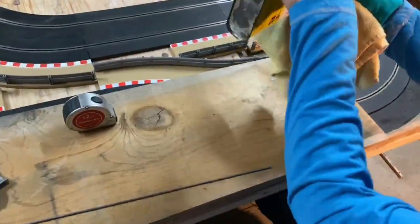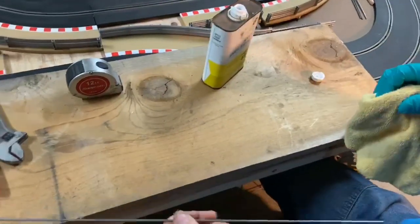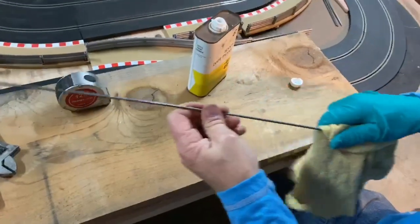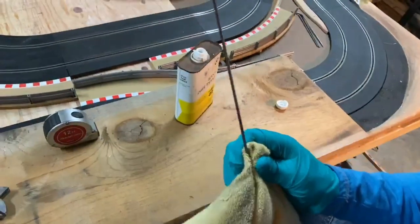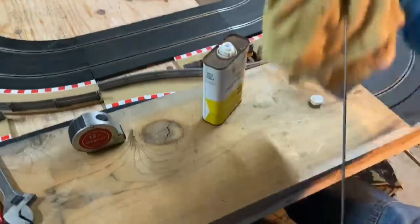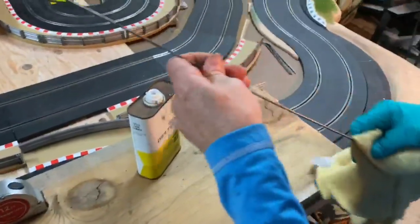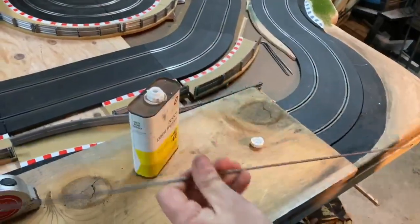First thing we want to do is clean our bar. We'll take our solvent and clean all the packing grease off. They use that grease so it doesn't rust, but we need it off so we have a nice clean surface.